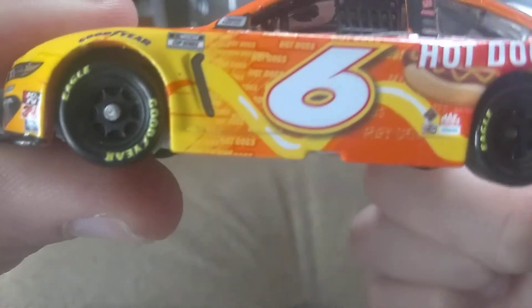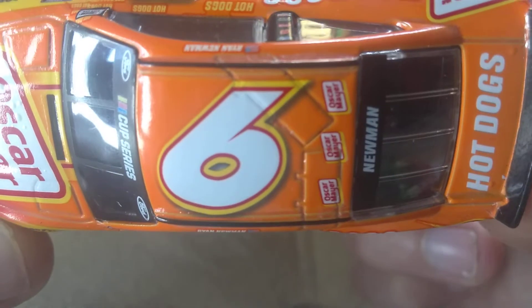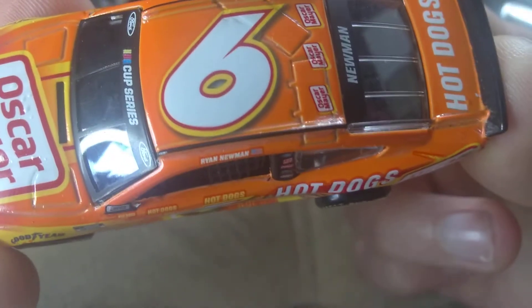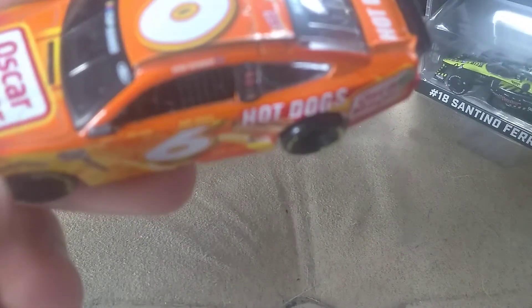There's the other side and something happened there. Six Oscar Mayer Newman. Ooh, what happened there? It looks like they painted too much paint. What a surprise.